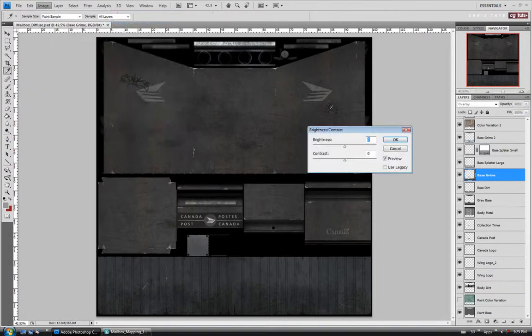Let's open up the brightness contrast. I'm just going to take it up a little bit in brightness. I still want it to be fairly dark because if there was grime and dirt on there, there's not going to be as much specular highlight as there would be up here where it's a little cleaner and the plastic's more shiny. So we'll just go up to maybe like 20 or so.